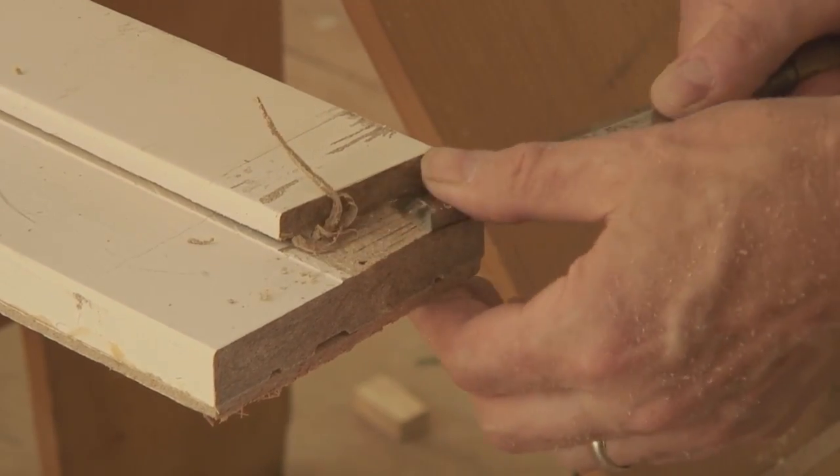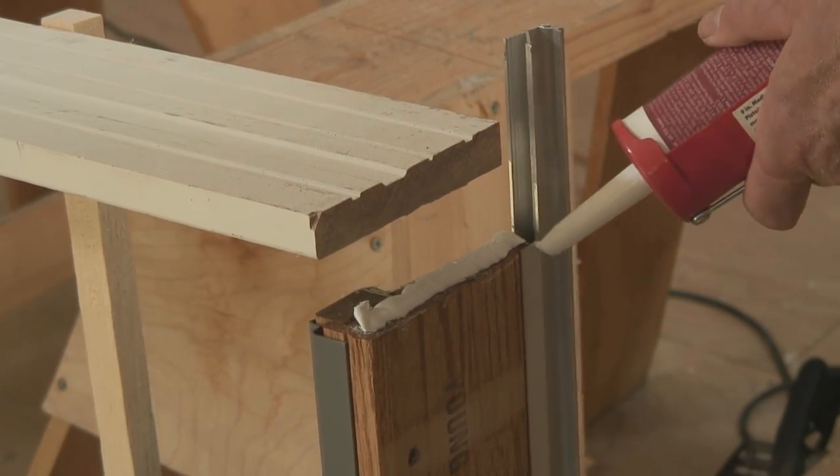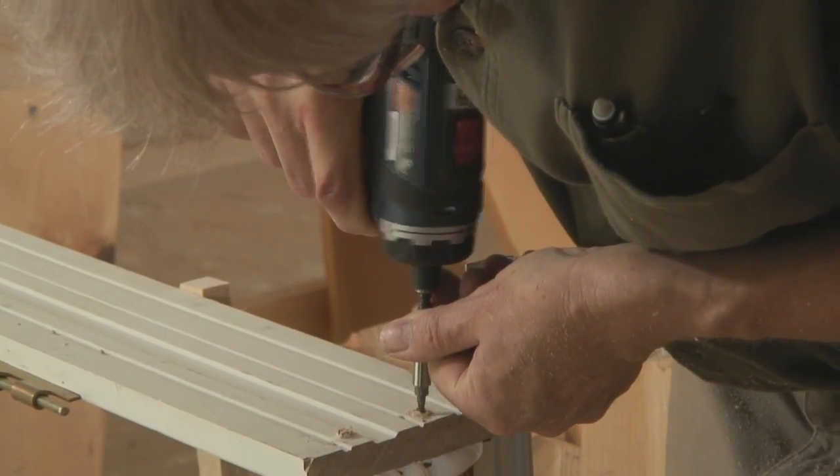Now it's time to reattach the jambs to the sill. Apply a liberal amount of sealant to the end of the sill. Reattach the jamb with stainless steel screws, one side at a time.